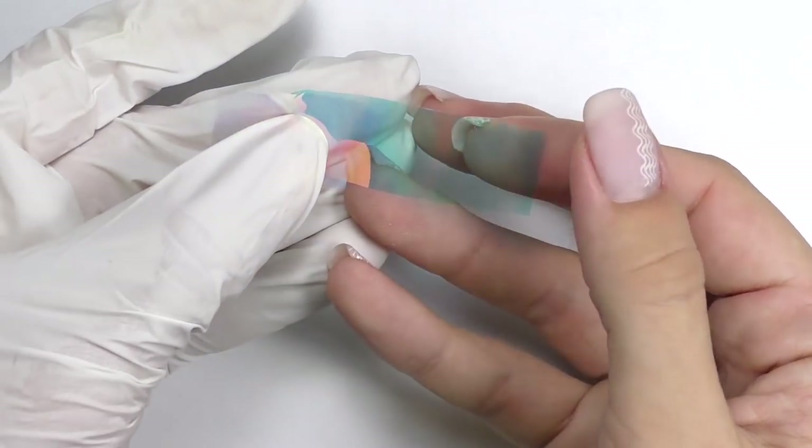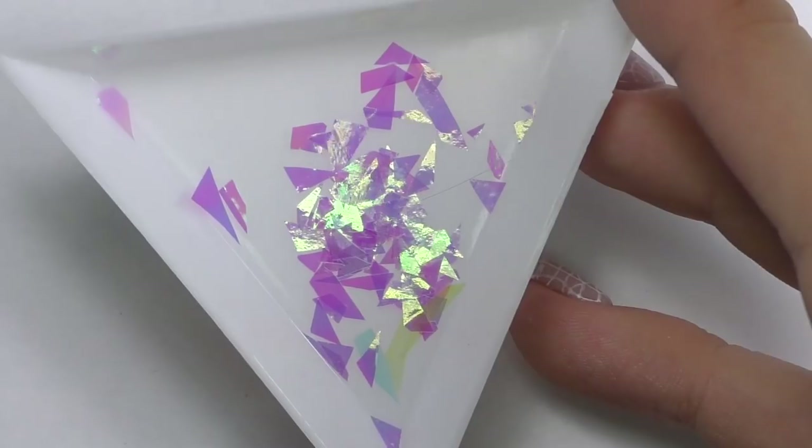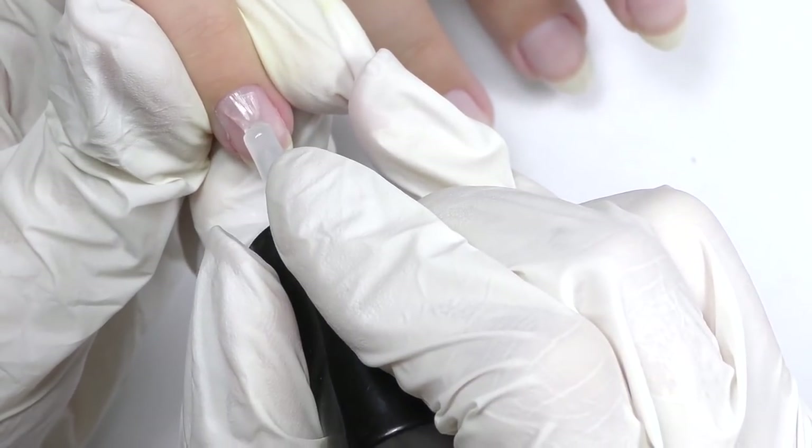We need to take this foil — as you can see it's transparent but the colors shift. We need to cut them into triangles. Do not try to cut them perfectly or to any specific size. I have three different colors of them, and let's get started. I already prepped the nail — I did the shape, manicure, and cuticle care.